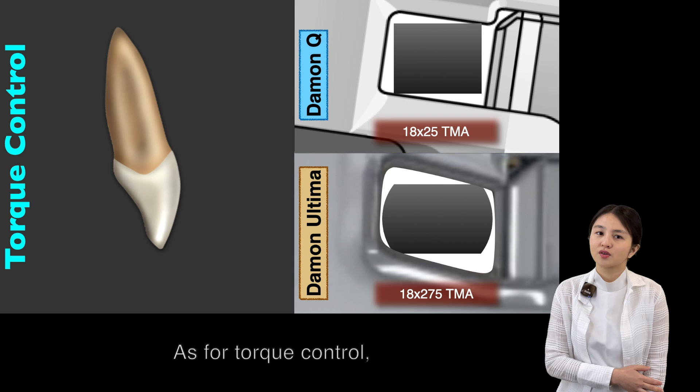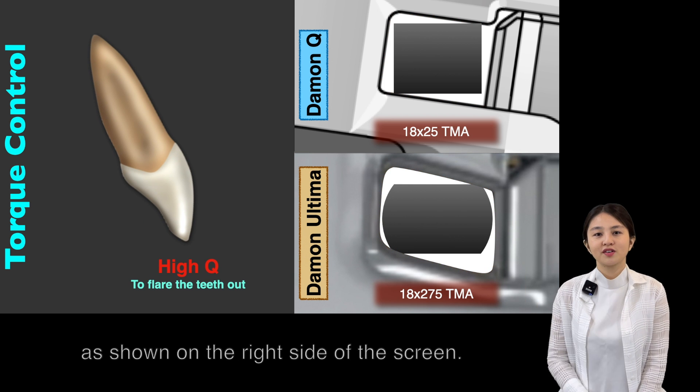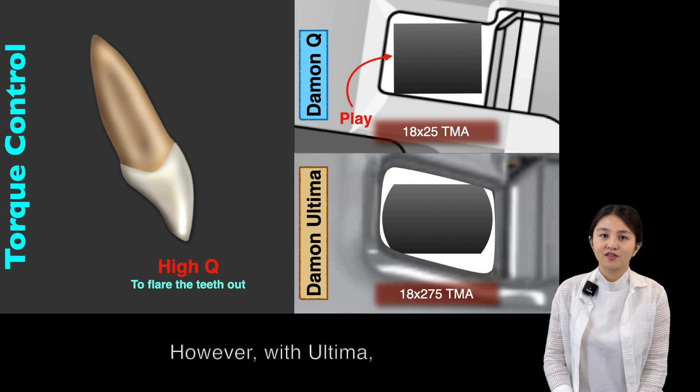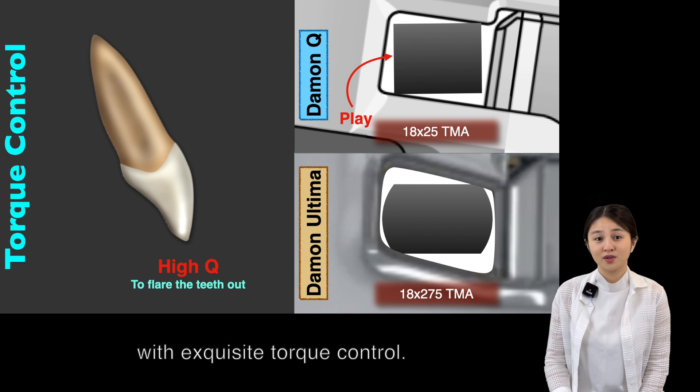As for torque control, to flare this tooth out, we'll need a high torque bracket as shown on the right side of the screen. We can see with Daemon Q there's about 12 to 13 degrees of wire play. However, with Ultima, the wire locks very well with exquisite torque control.